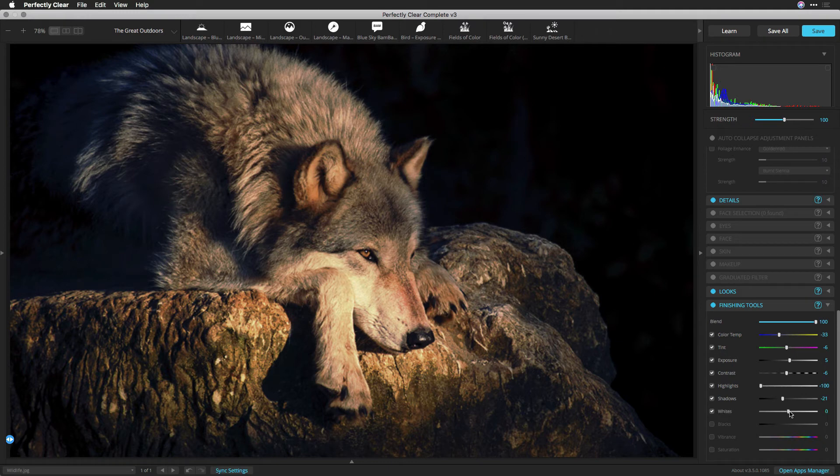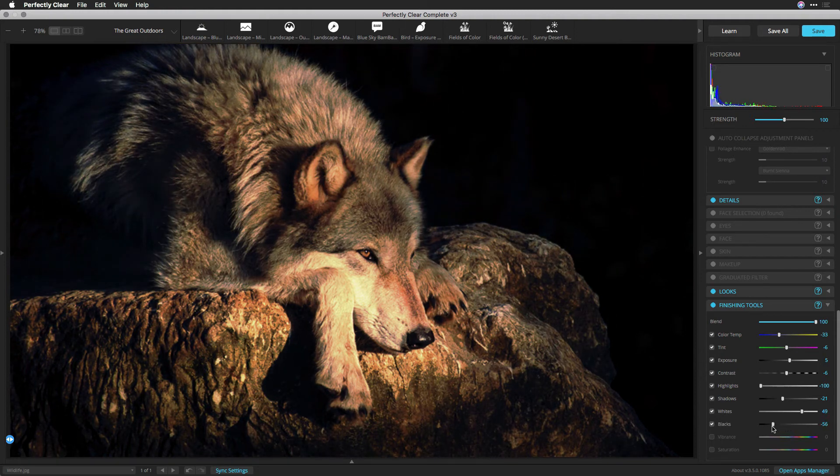Whites: this slider controls clipping of the white point. Drag to the left to reduce clipping in highlights; drag to the right to increase highlight clipping. Blacks: this slider controls clipping of the black point. Drag to the left to increase clipping in the shadows; drag to the right to decrease shadow clipping. A lower value gives you a purer black.